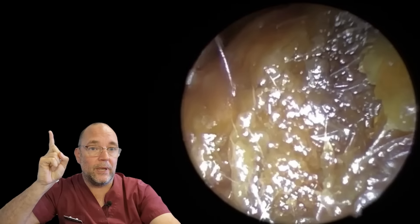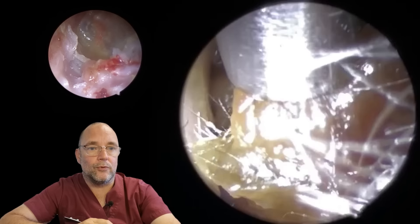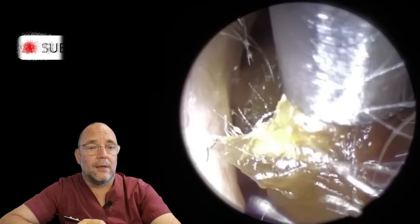Hello, good afternoon, good morning, good evening and welcome. It's Nurse Richard, the Wax Wizard. Thanks for joining me. Now, this is a really interesting one, and I'm just going to show you above me here what this ear that you're looking at now looks like after we've removed this.